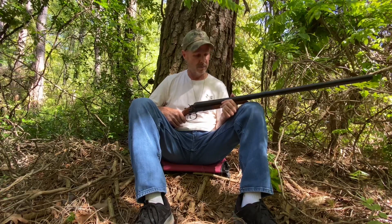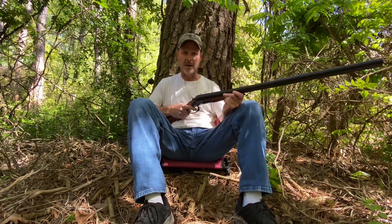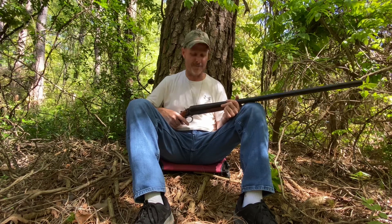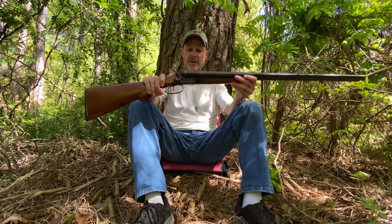Can you imagine getting a role in some Robert Duvall movie, or Tommy Lee Jones or Clint Eastwood, and you're sitting on the porch and somebody comes up and you just blow them away with both barrels? That's what you hear about. But anyway, I like it — it's a good gun.